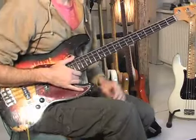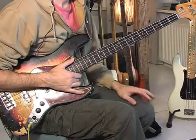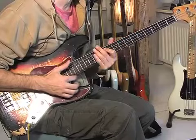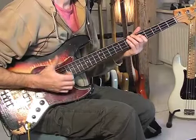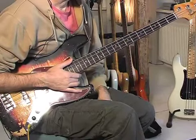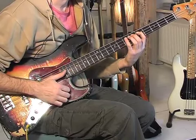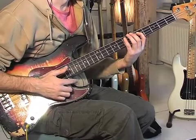We're going to break down Larry Graham's lick into smaller segments. The first bar sounds like this. We start with a hammer-on from the D to the E on the A string.